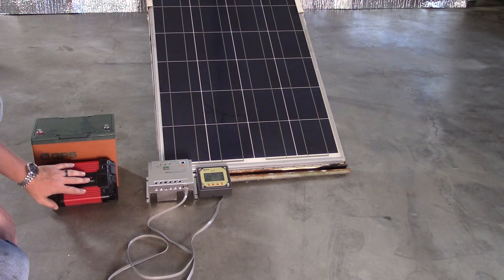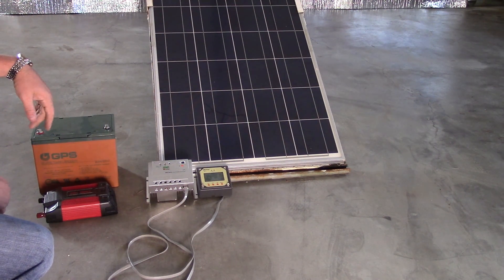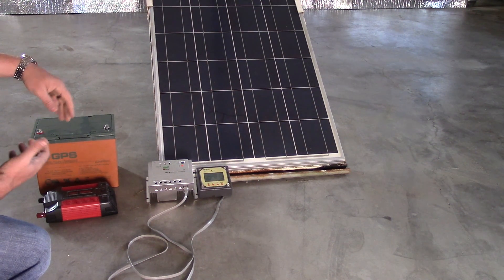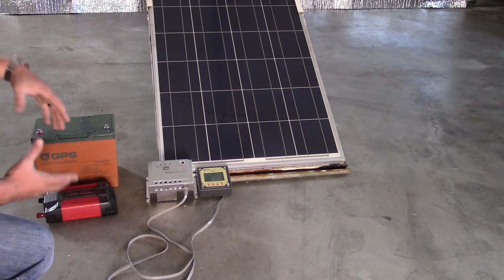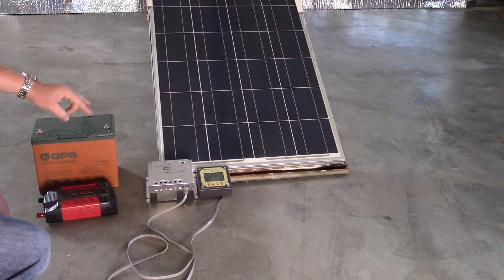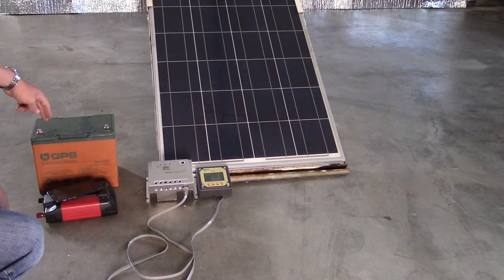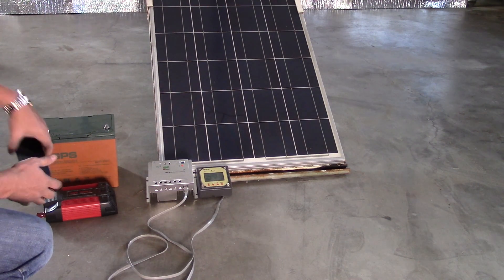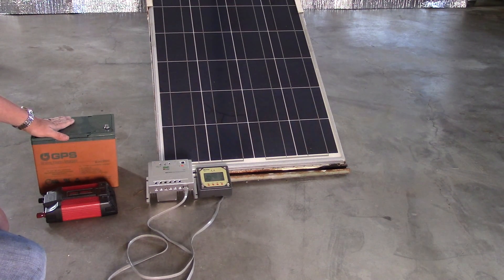Will I ever buy a modified sine wave inverter? Only for electric motors — like a skill saw, reciprocating saw, or power tools. Running power tools on modified or square sine wave probably won't hurt the equipment. But there's no way I'm plugging my cell phone into a modified sine wave inverter. I will, however, plug it into a decent car charger attached to the system. It is possible to safely recharge a battery off this if you use a decent car charger.